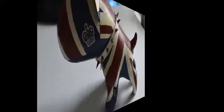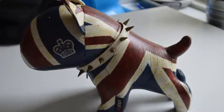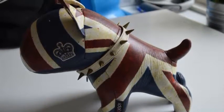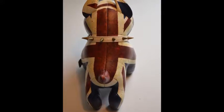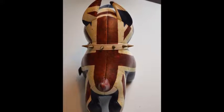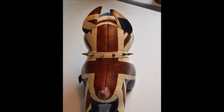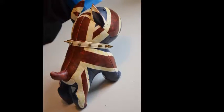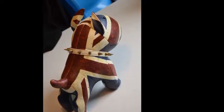So here we go. This is awesome. We'll be right back.